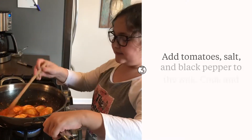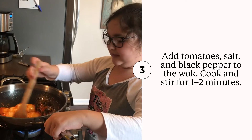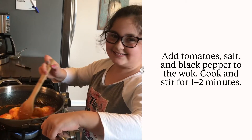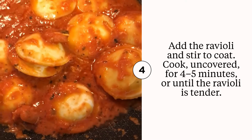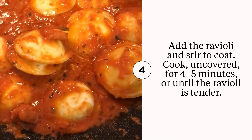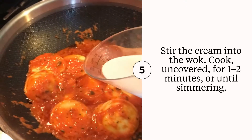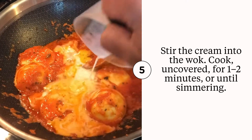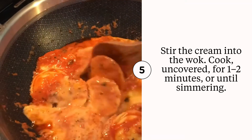Part of the gluten-free ravioli is the sauce that's melting right now in the pan. Part of the magic of this recipe is adding some cream to the ravioli to help add a little bit of fat, a little bit of depth and texture.